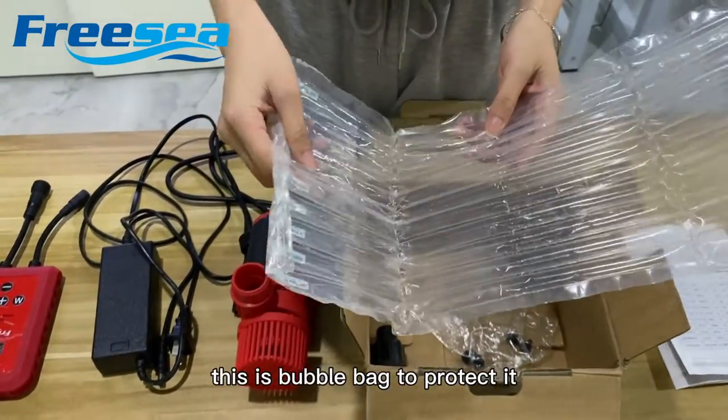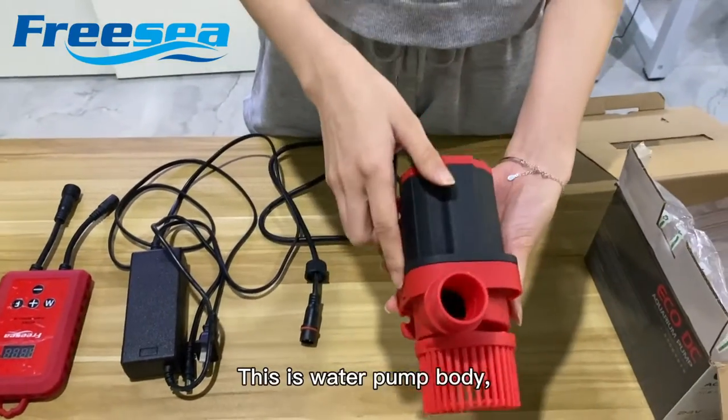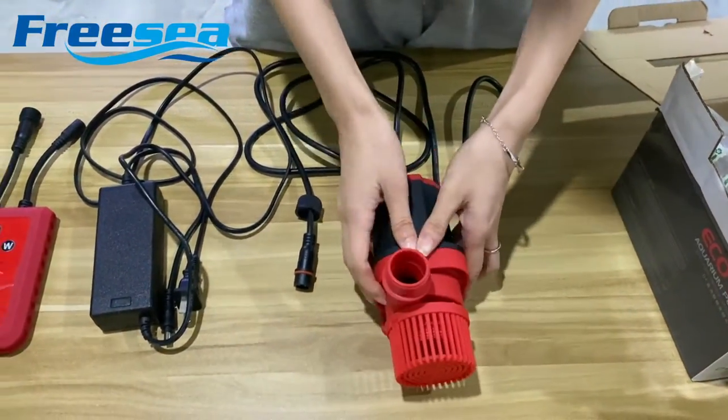This is a power back to protect it. The machine is very safe. This is good on home body. Color.